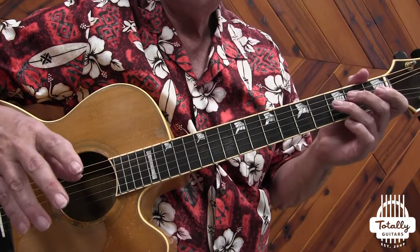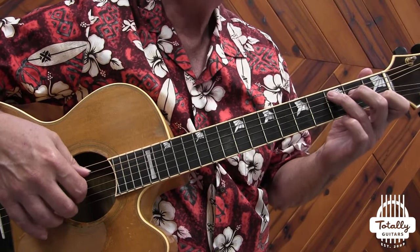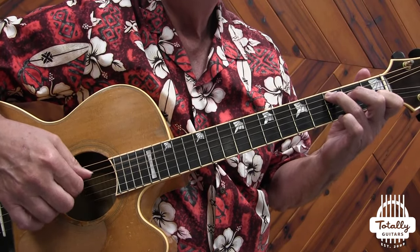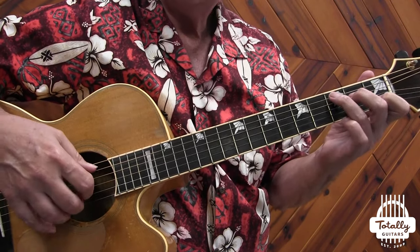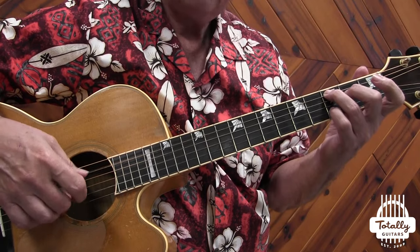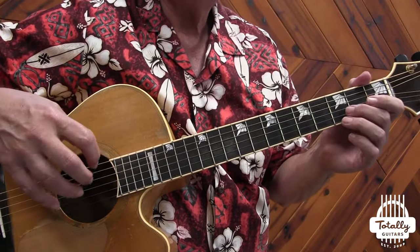I have a whole course on fingerpicking 101 and hundreds of fingerpicking songs that use slightly different patterns — like the Dust in the Wind pattern or the Landslide pattern, which is just what I would call an alternating pattern, playing a couple of fingers in between bass notes. The Dust in the Wind pattern has a pinch on the first beat with the melody moving around.